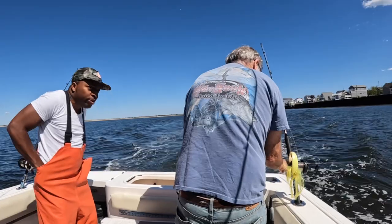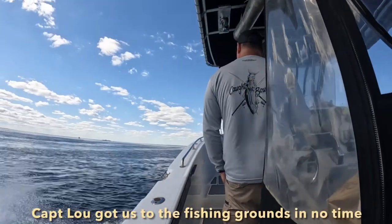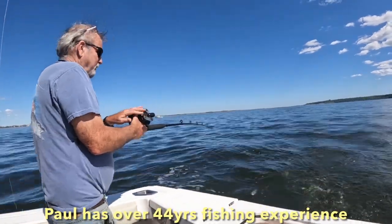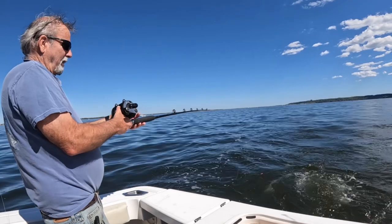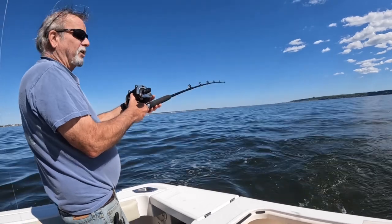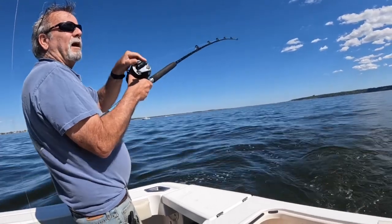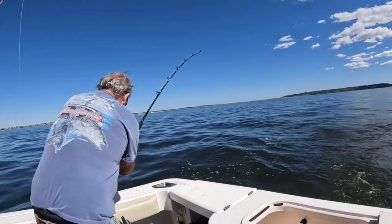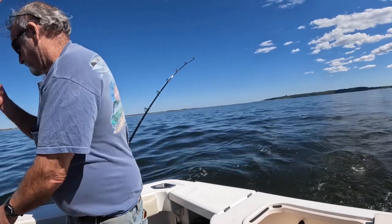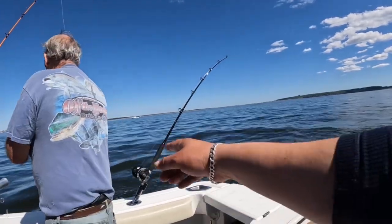My boy Ernie is gonna help out too. What is that rig called? It's called the mojo — the mojo rig. Now we're gonna drop it down, there she goes. Boom, she hit the bottom — give it one lift, let it sink again, boom she hit the bottom a second time, she's set. That's Captain Paul explaining how to set up a mojo rig. He's got 16 and 12 ounces on that one.